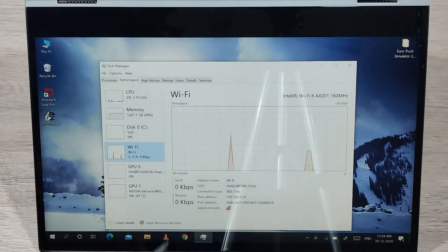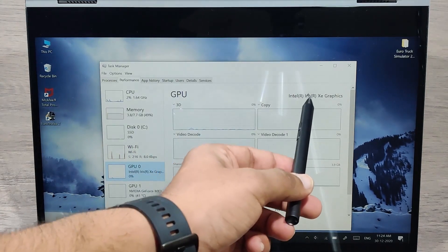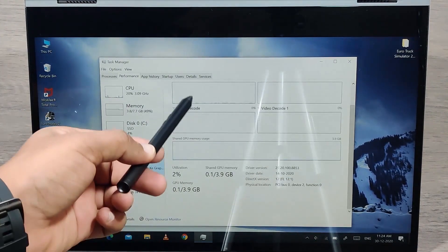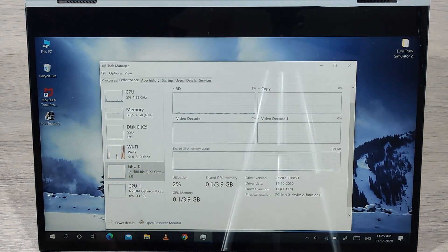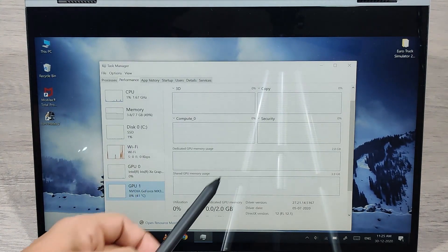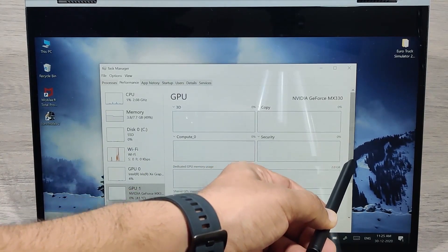It has the latest Wi-Fi and Bluetooth chip with speed up to 160 MHz. I'm currently connected to 5 GHz with 300 Mbps download speed. The integrated graphics card is Intel Iris Xe at 2 GB, and the dedicated graphics card is NVIDIA GeForce MX330, also 2 GB.